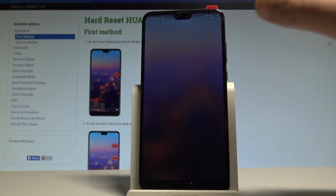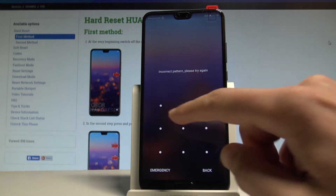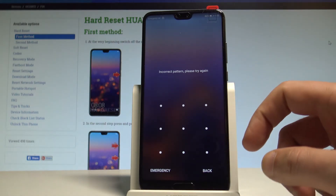Here I have the Huawei P20, and let me show you how to accomplish the hard reset operation on that device and how to remove a pattern, password, or other screen lock method from this smartphone.